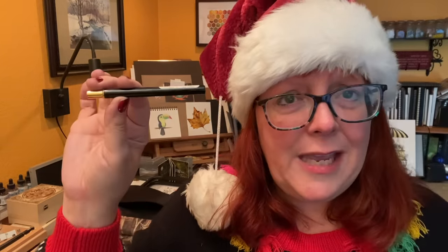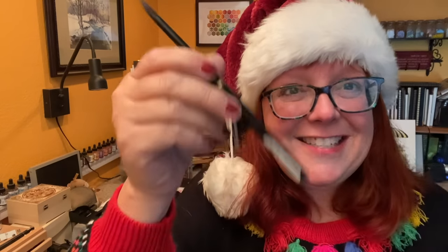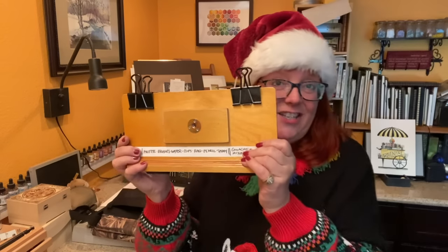You might also consider getting them a travel paintbrush — these are cool because they have a lid that comes off and turns into the handle. Past year I got myself something else that was amazing and I want to share it with you — it's for sketchers. I got this sketch easel on Etsy and I keep my binder clips on the outside. These are just regular office supply store binder clips.